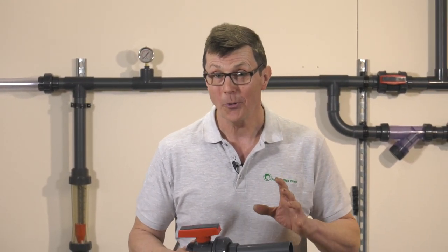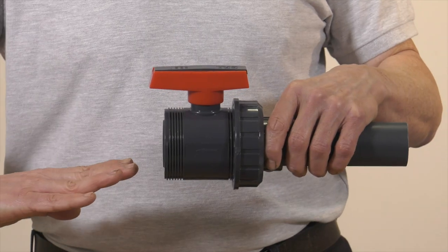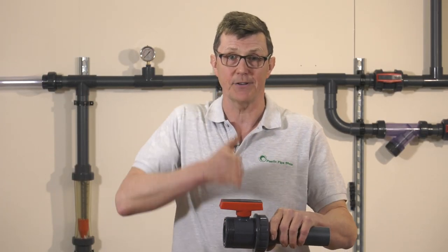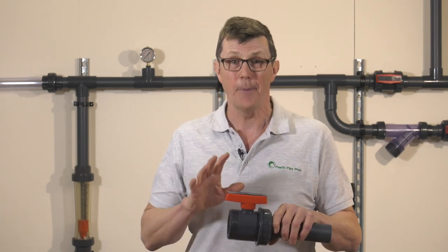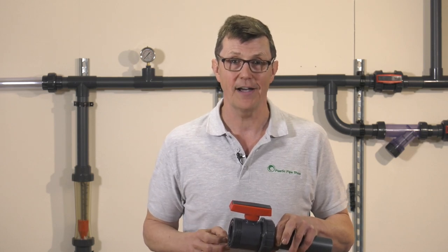If you've done this and your valve is still leaking, then it's more than likely the issue is either that the angle the pipe is approaching the valve isn't true, or that the pipes have been cut too short and the gap between the valve ends is longer than the valve body. Both of these situations will lead to the o-ring not sealing properly on the valve seat.